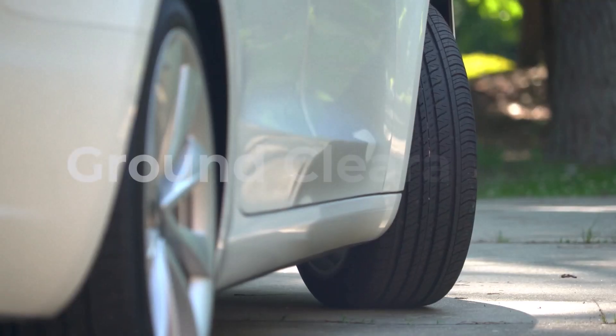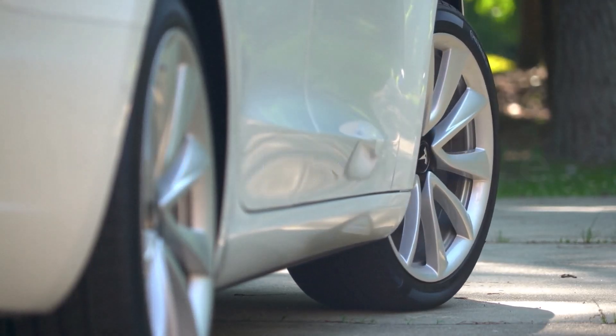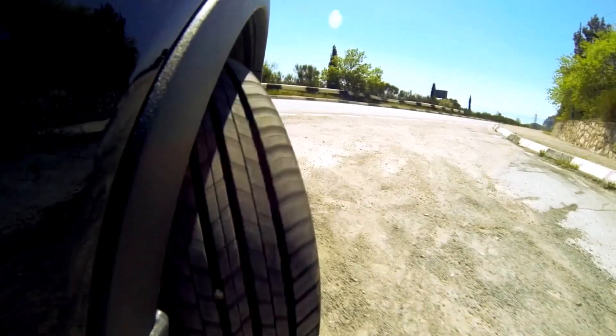Next up, ground clearance. Those bigger 255 tires might look sweet, but if they're rubbing against your fenders every time you hit a pothole, you'll be singing a different tune. Measure twice, buy once.